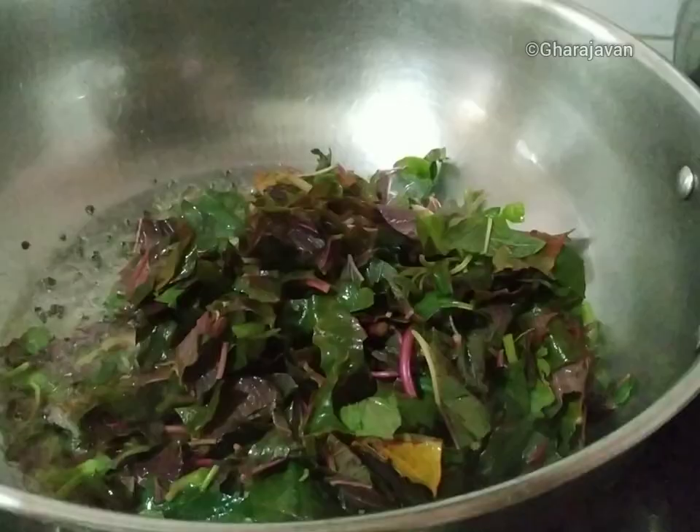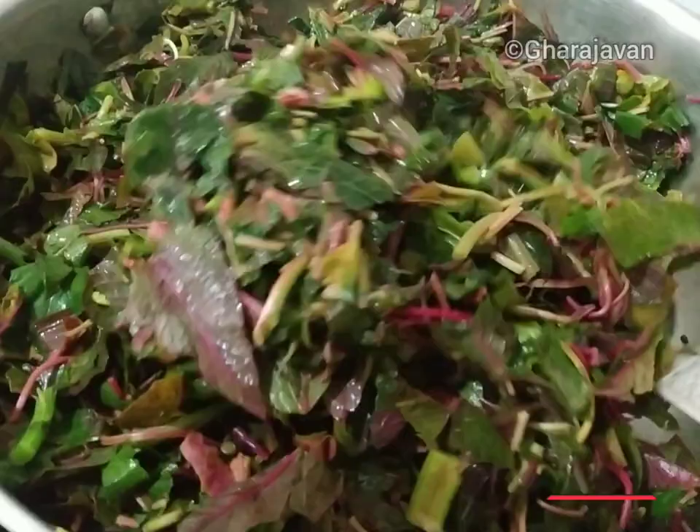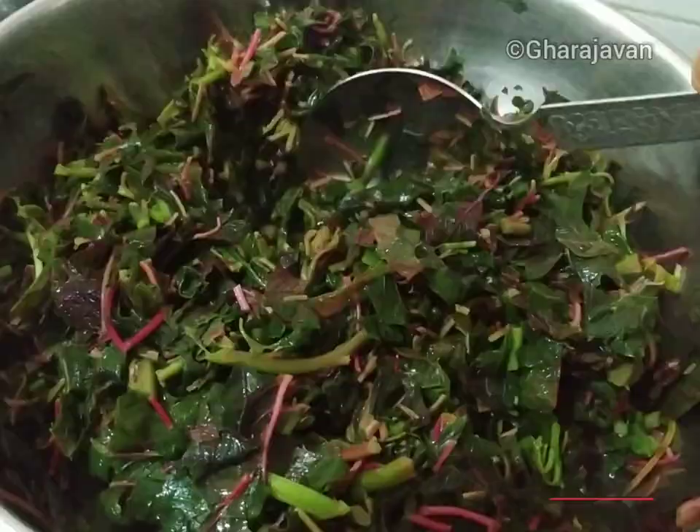Let the flame be at moderate heat and stir-fry the amaranth leaves for around three to five minutes. As the leaves cook, you can see the volume reduce to about half.